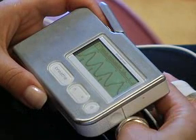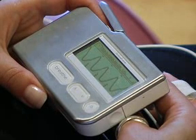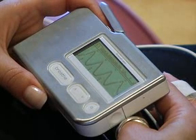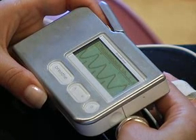Since high HRV is healthy, the Stress Eraser guides you to naturally increase your HRV during the session. To keep your HRV high, the Stress Eraser guides you to make long, smooth waves. Long, smooth waves indicate that you are relaxing properly. This keeps your body's natural relaxation response active, even after your session is over.